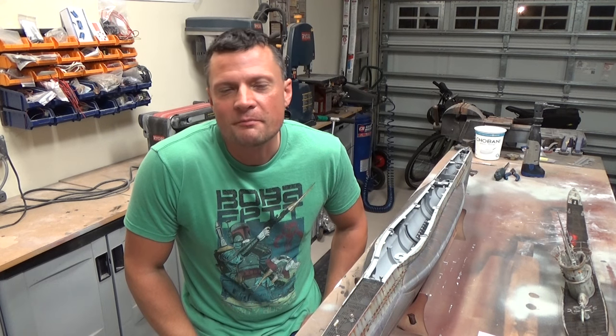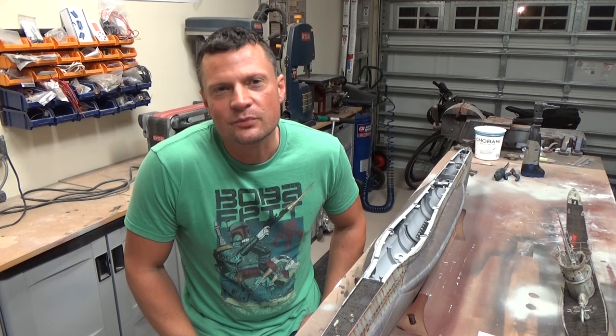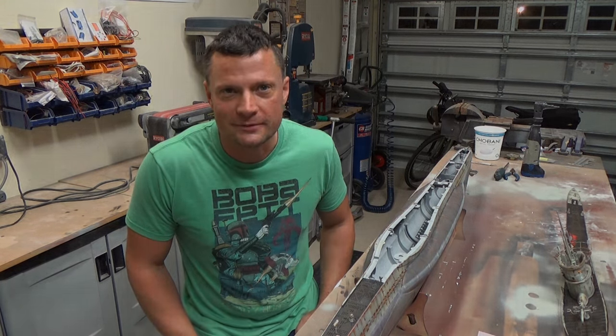Hello again everyone, this is Bob Martin with the Nautilus Dry Docks. Welcome back, continuing the build on this Arc Model 48th scale German Type 7 submarine. We are going to talk about trimming.